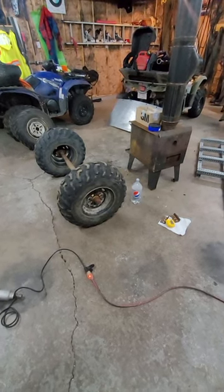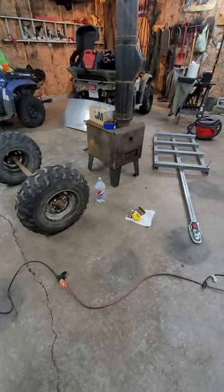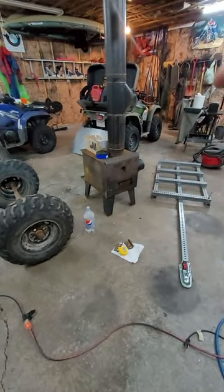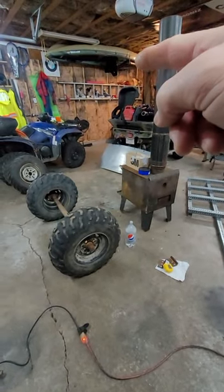Hey guys, Open Air Adventure here. Just a little short to give you an update on the next project. We've got a utility trailer build going on for the Kodiak 450, and we're going to use this thing to haul the kayak in and out of the lakes.